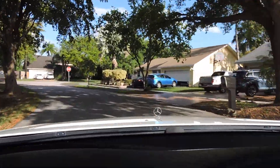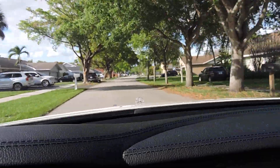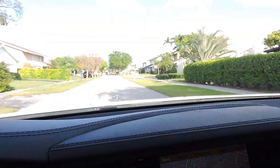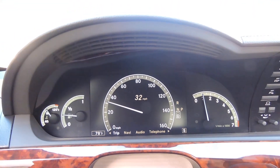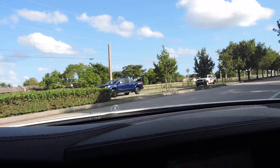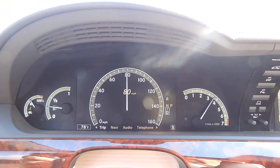So, let's go. I'm going to step on it a little bit so you guys see this car can go. That was 90 something miles an hour fairly quickly.